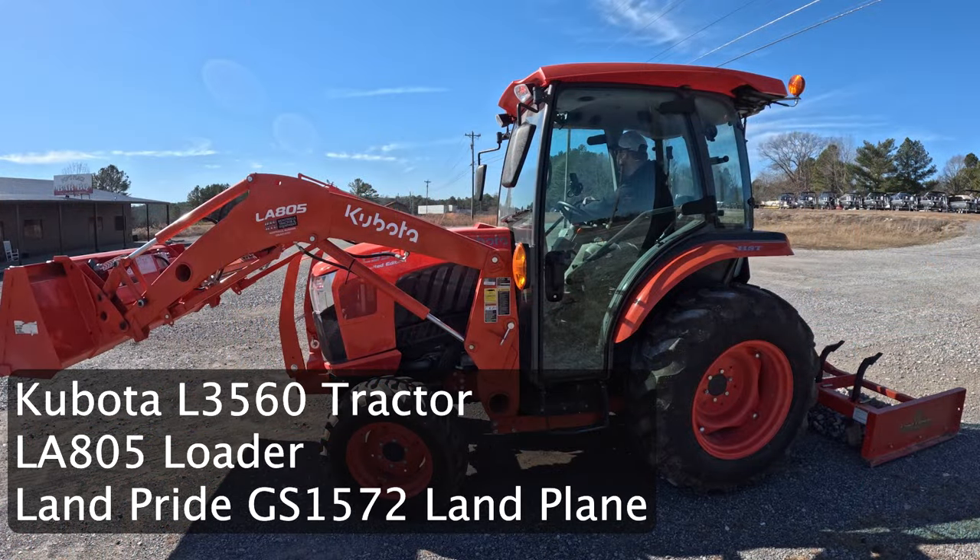Today we need to maintain a parking lot. We're getting into the winter months now, and we have not been over here for about five months. I decided to bring over the Kubota L3560 tractor and put my land plane on it. The reason for that is that the parking lot is not in horrible shape, so this is mostly just a maintenance and touch-up situation.